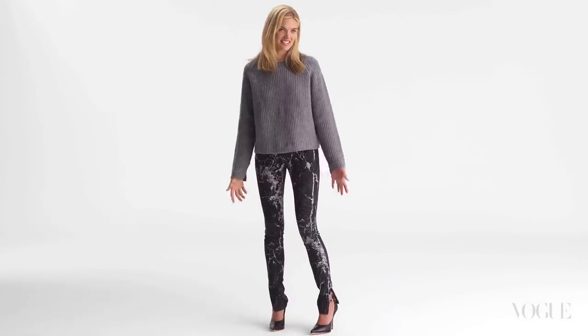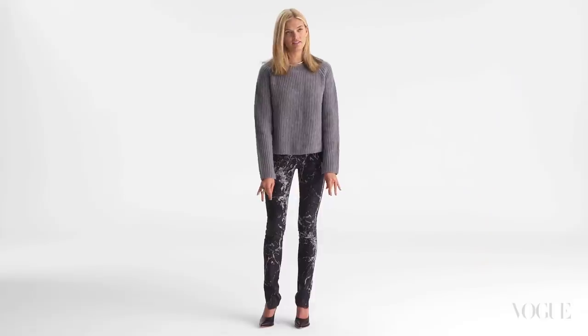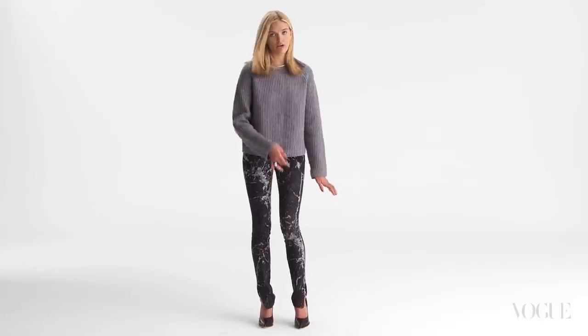I think it's always nice to see a little bit of the ankle. I love the zip. Instead of them just being straight skinny skinny, it's nice that they kind of go out when you have them unzipped. They feel great to wear.